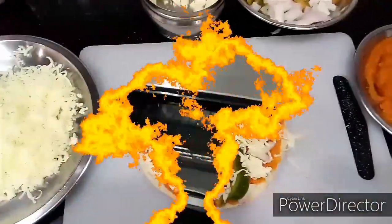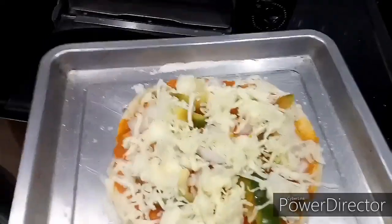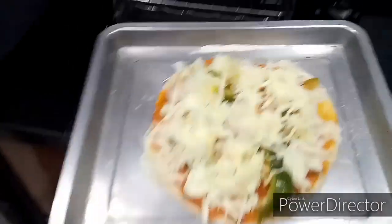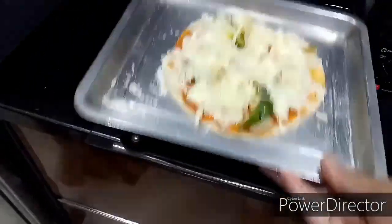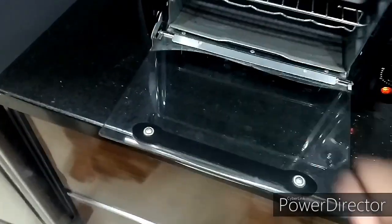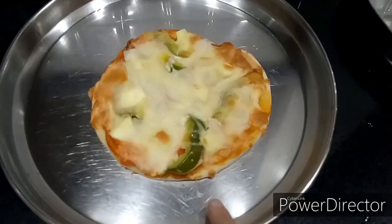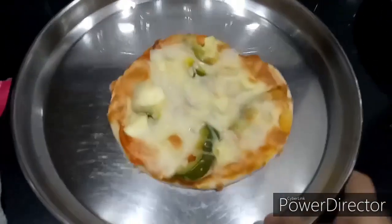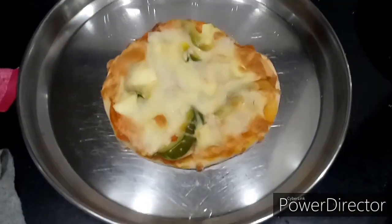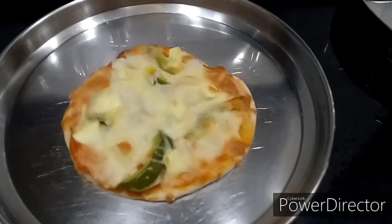My grill oven has been preheated for 5 to 10 minutes. I am going to place the pizza inside. Once the dough has risen and your pizza is fully cooked, you can take it out. The pizza has been taken out from the oven — it looks perfect. I am going to cut it with a knife.